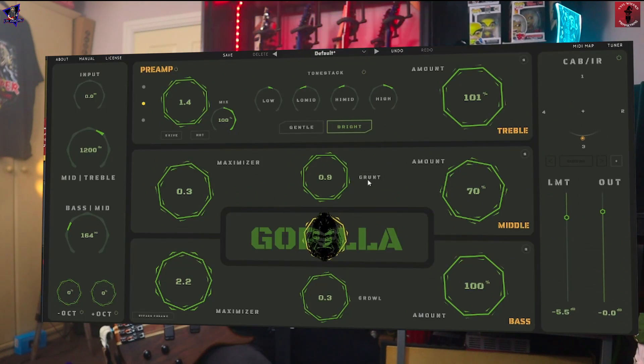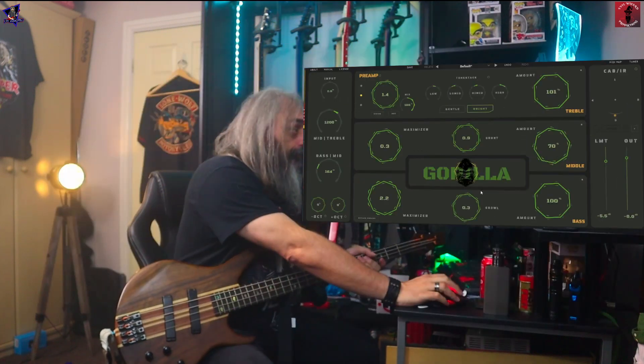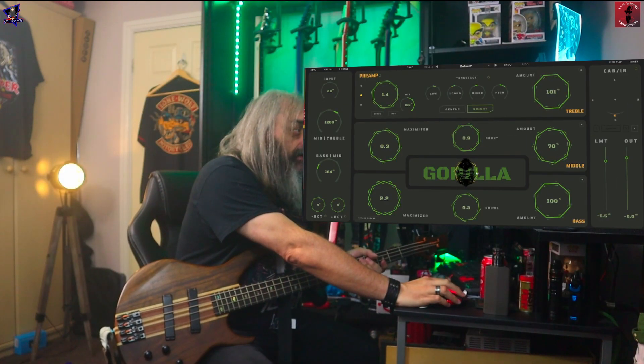We've got another little option, and this is what they call the secret sauce. It's just adding some more little extra harmonics, and I've got it set to about there.